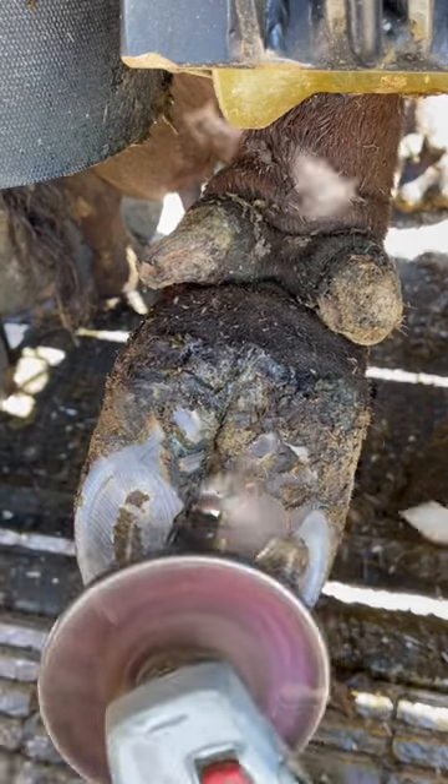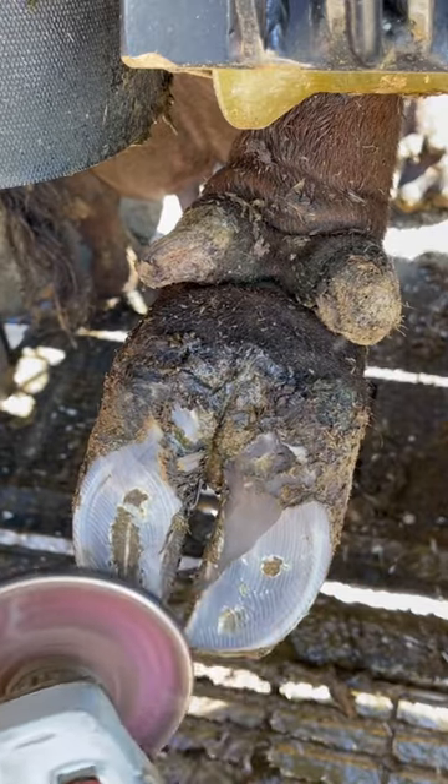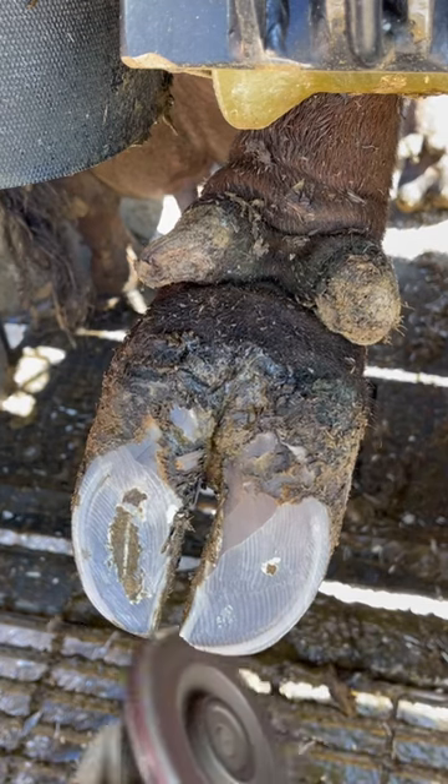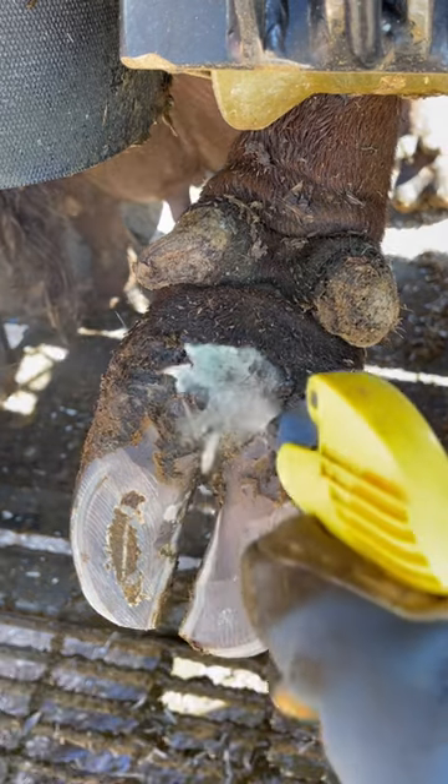Digital dermatitis is a common condition that affects the hooves of cattle. If you look right at the hairline in the middle of those two claws, you can see what that looks like. It's also worked its way in between these two claws, and that's what's known as interdigital dermatitis.